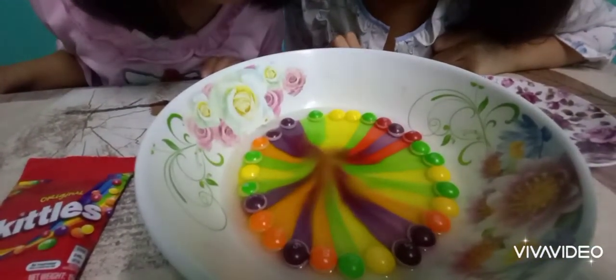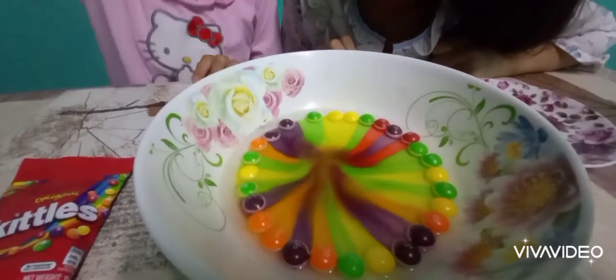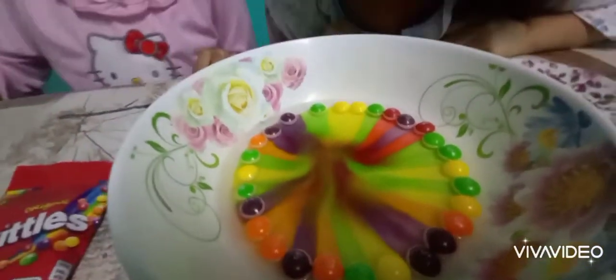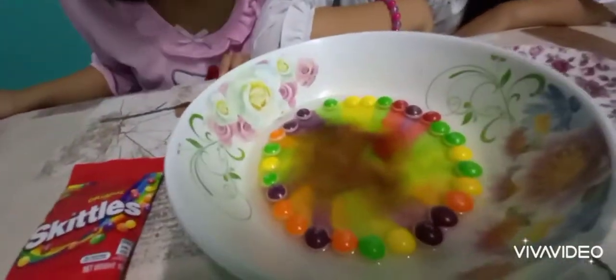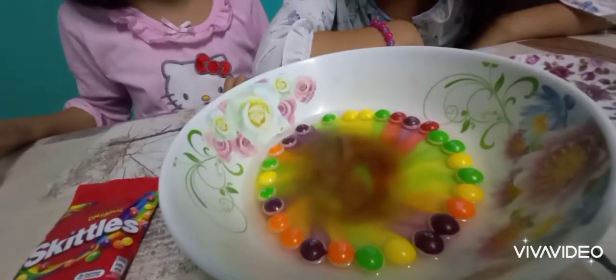It's turning white. It's turning white? Yeah. The Skittles? Yeah. Look. So many, so beautiful. It's going to turn around. You can't even blow it. What will happen if you blow it? Like this — it will change to a different color. Whoa, look. It looks cute. This one looks like a flower.